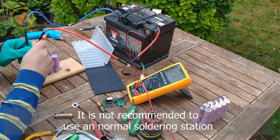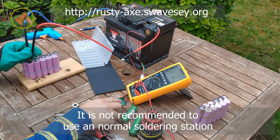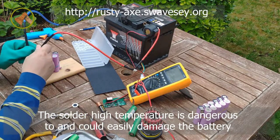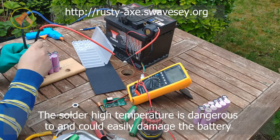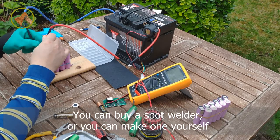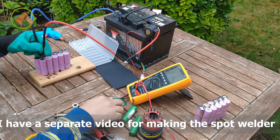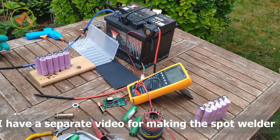It is not recommended to use a normal solder station. The high temperature is dangerous and could easily damage the battery. You can buy a spot welder or make one yourself. I have a separate video for making the spot welder.